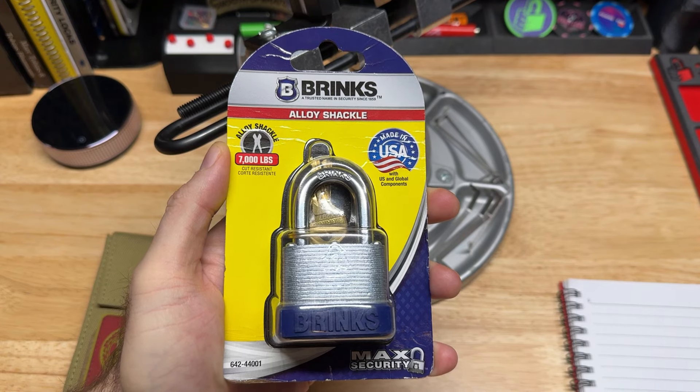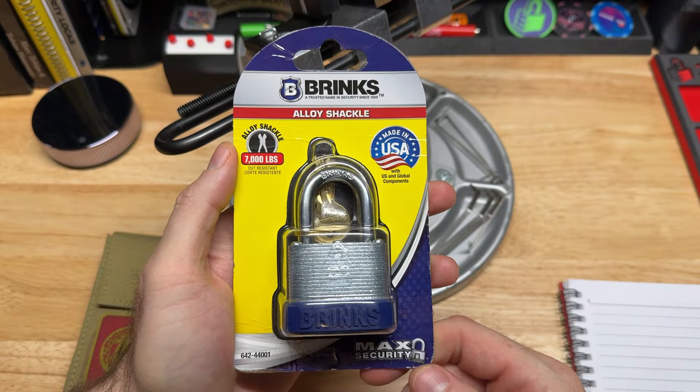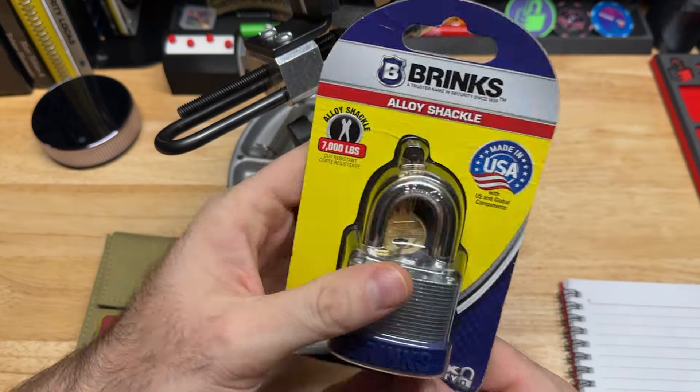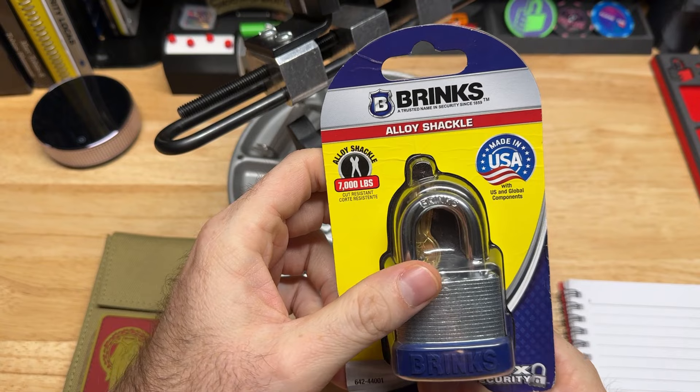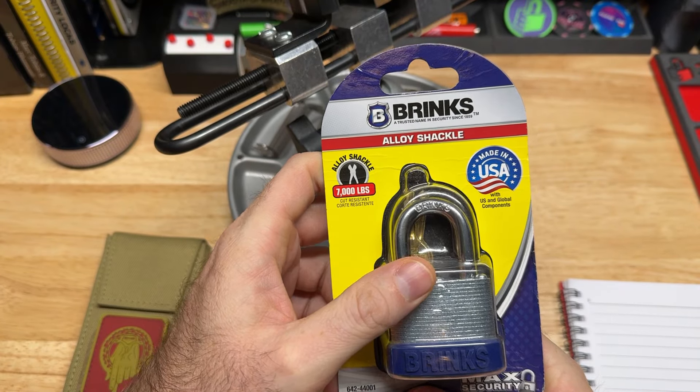Hey everybody, welcome to the show. I'm your host Sandman. Today I'm going to be picking this Brinks Alloy Shackle Max Security. I don't know what other name they have for this — I don't see any other name. It's just an alloy shackle. Let's get into it.